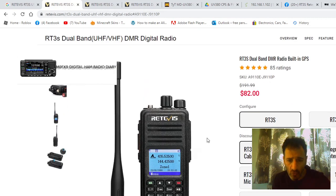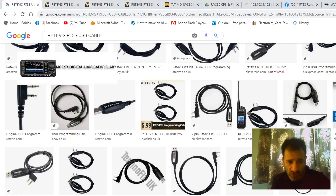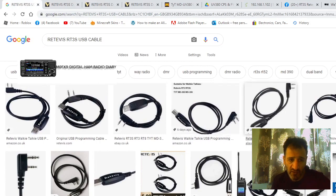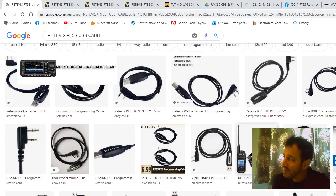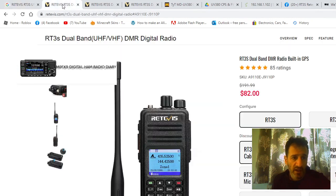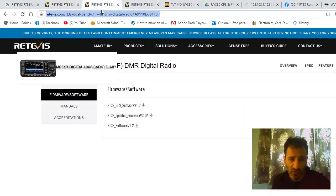Remember there are two different ones: there's the normal RT3S and then there's the RT3S GPS one. If you want to get a cable, just Google 'RT3S cable' — it's the same as the TYT MD-380/390 cable.